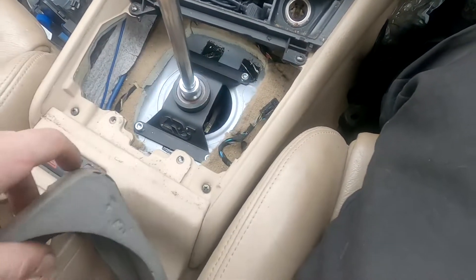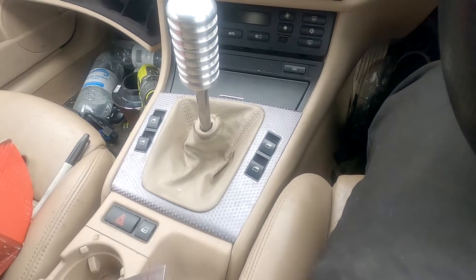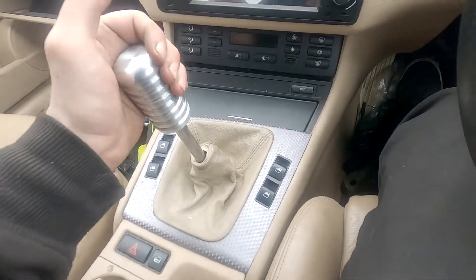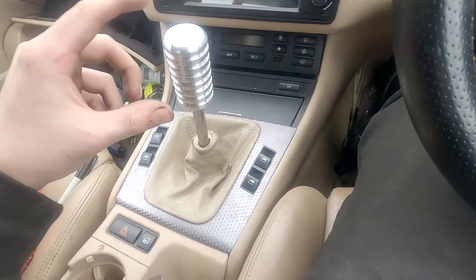Honestly, if you want to do one upgrade to the E46, I'd really recommend this. Obviously you can do it for E36s or E34s too, and other people probably make kits for other cars as well. But honestly, this shifter — just rolling through the gears — it's insane.